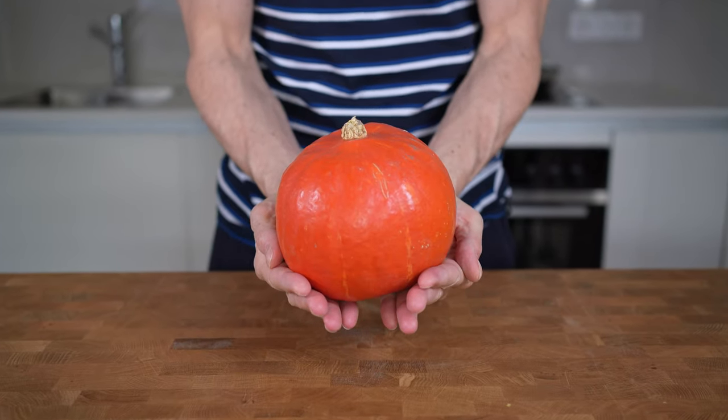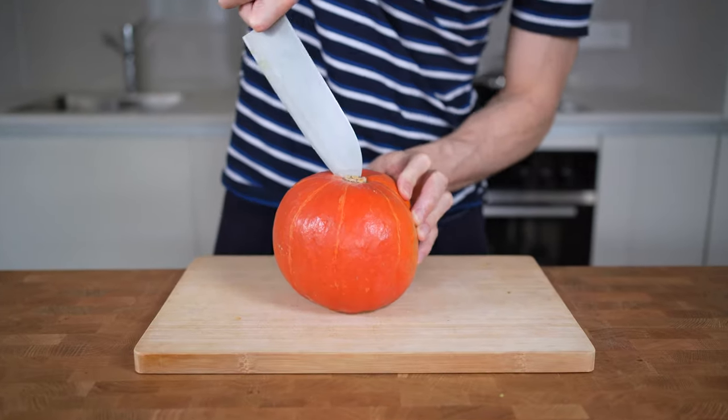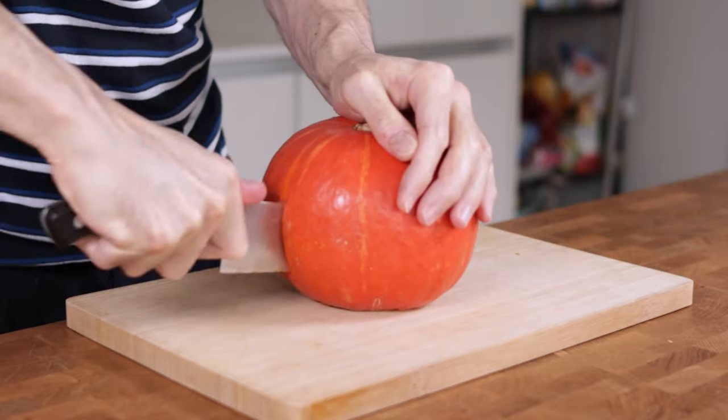For that, I will take a whole pumpkin — this is called Hokkaido — and slice it into two halves. It is safe to first cut the stem off to have a better stand, and then slice the entire thing.